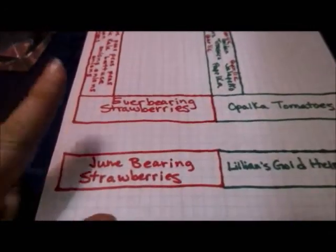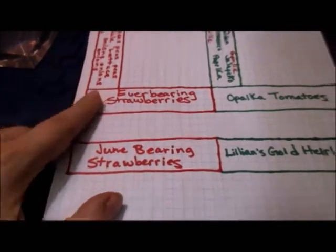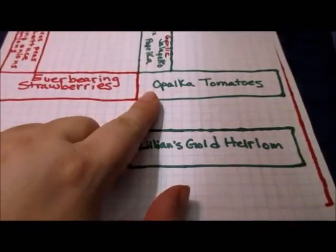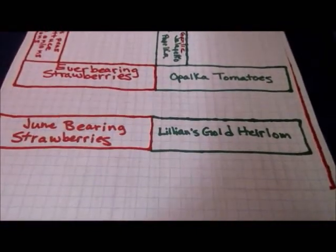We decided to move the strawberries out of these two boxes and I'll be planting opalka tomatoes in this one and Lillian's gold heirloom tomatoes in that one.